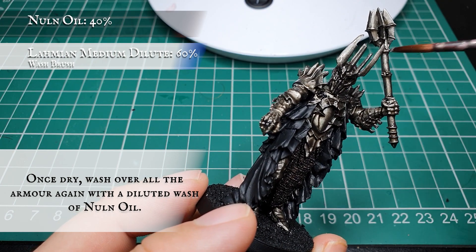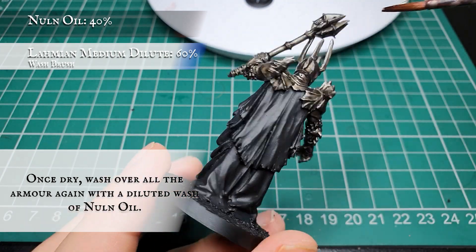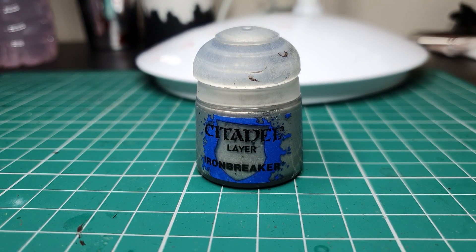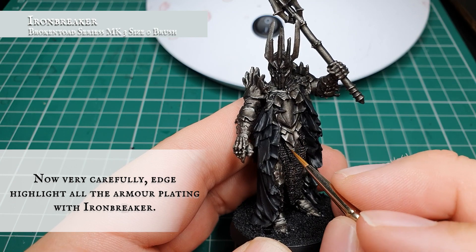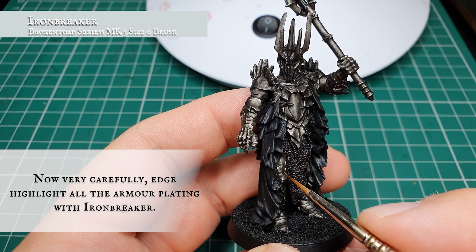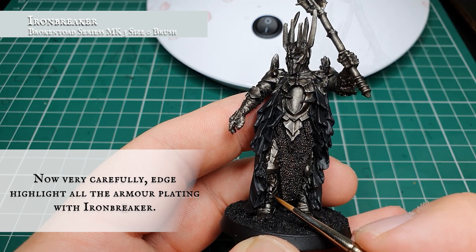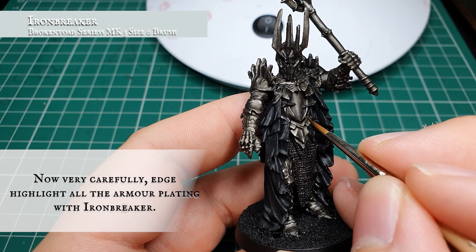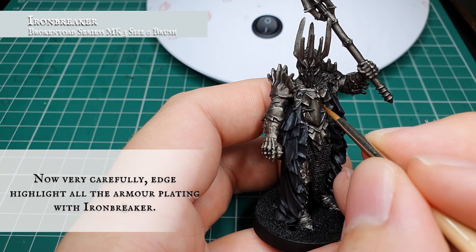Again, as with the previous wash stage, you can apply as many coats as you want - we opted for two, as after that the tone was really nice, rich, and just the right balance for the following highlight stages. Now we're going to use pure Iron Breaker and with a very fine brush, very carefully apply an edge highlight over all the armor plated segments, highlighting all the upper areas and edges. Sauron's armor is actually quite a blessing because it's very spiky and well-defined, so finding where the highlights need to go won't be too much of a problem.